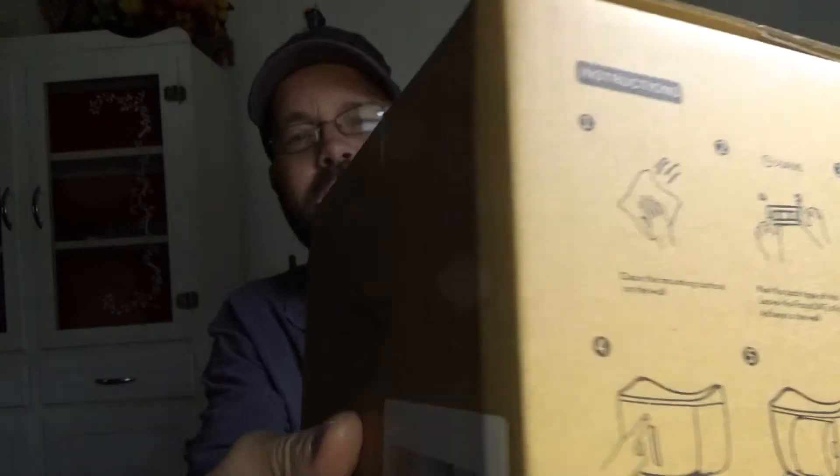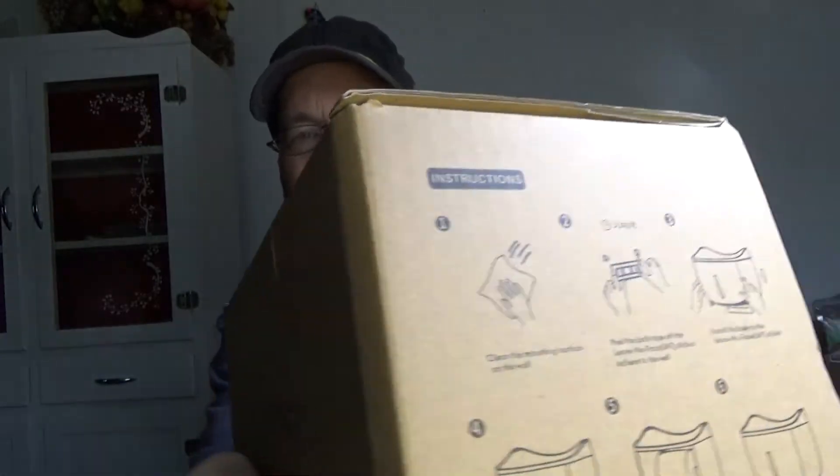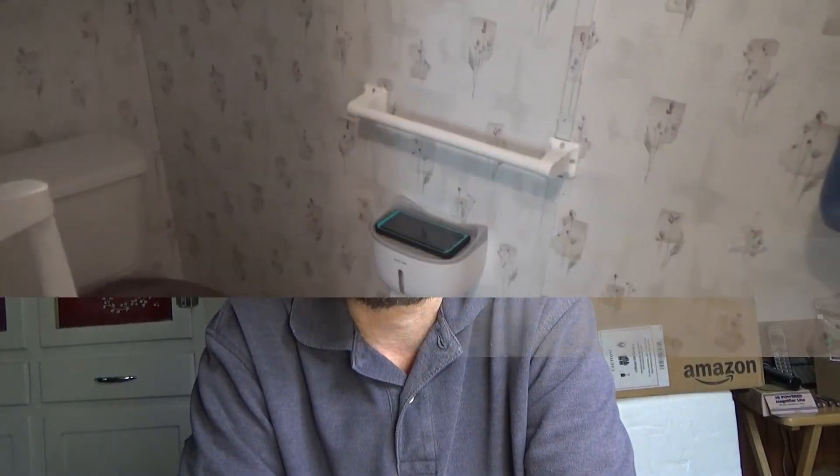There'll be a link below with more information in case you have questions. You can find out more there — there's a little information on the box, nothing too fancy, but it gives you details in case you're wondering how to mount it. It's pretty straightforward: stick it, slip it on there. Check out the link below, thanks for watching.